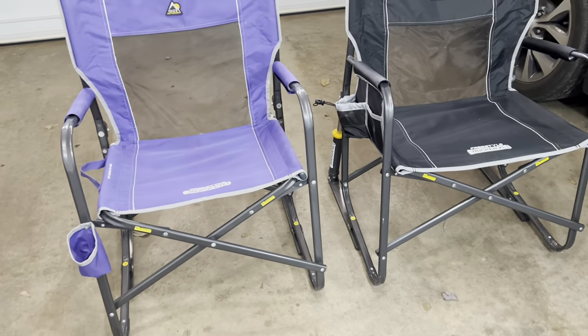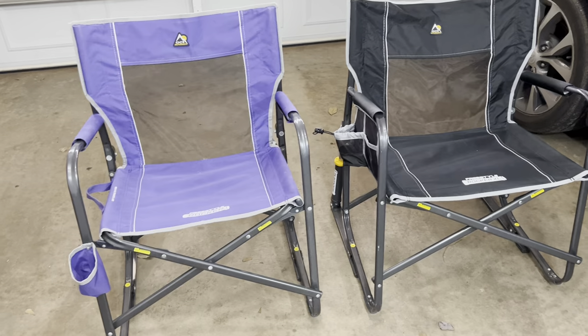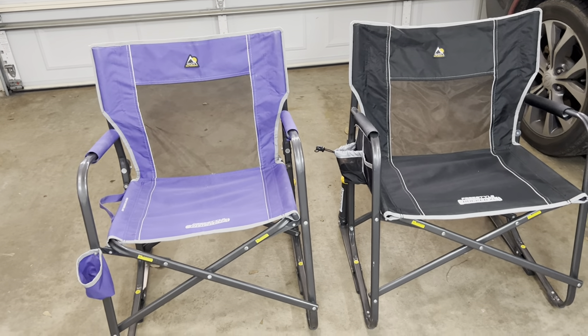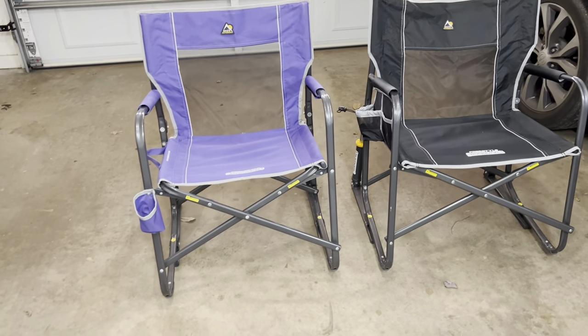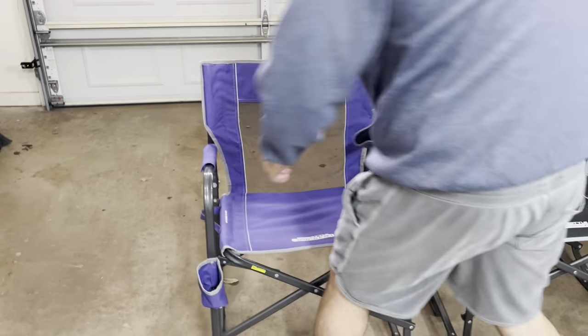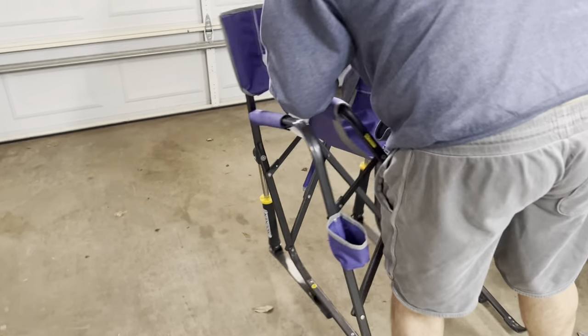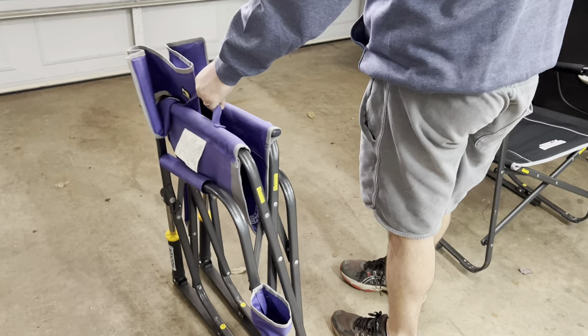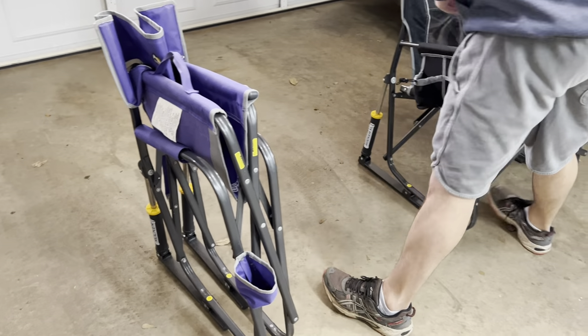We've been really pleased with these so far. We've taken them to many camping trips and never had any issues. They have a quick fold feature on the side — you just lift it up and he's going to show you that. They're about 13 pounds each, so not super heavy, and there's a carrying case on the top as well as on the side.